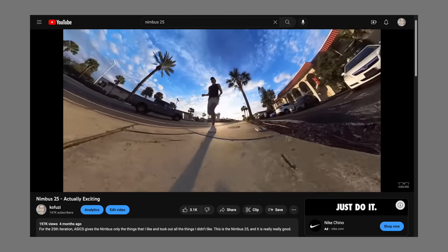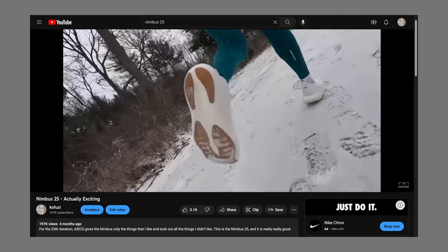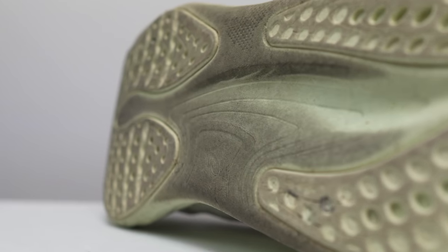In my initial review of the Nimbus 25, I found myself being actually excited about the Nimbus. And now that I've had it for several months, I'm happy to report that the shoe is still exciting.